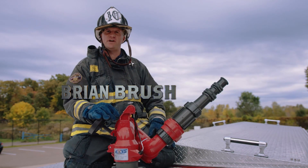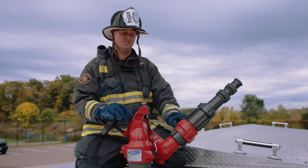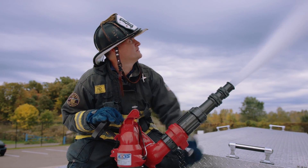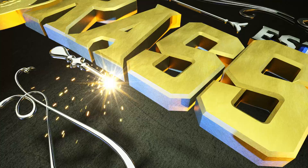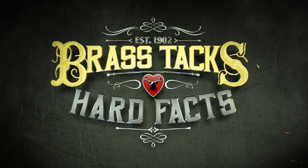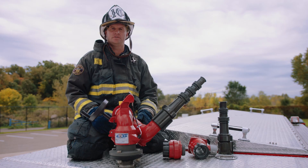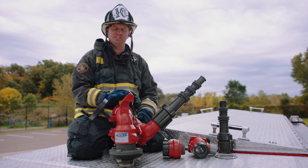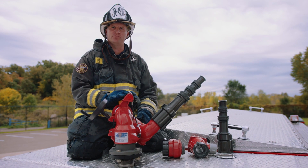I'm Brian Brush and we're getting down to the brass tacks and hard facts of engine mounted master streams and first due operations. We're going to discuss and demonstrate bringing efficiency and accuracy to our first due engine mounted master stream operations.